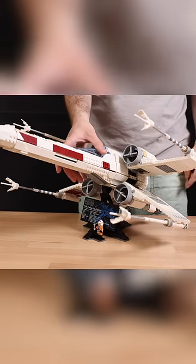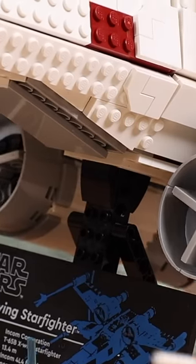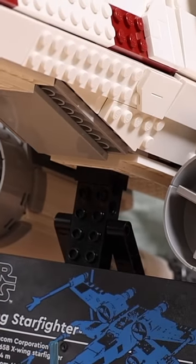Back in April of 2023, when I reviewed the LEGO Star Wars UCS X-Wing, I found a major flaw with the set where these two slope pieces break off the X-Wing.